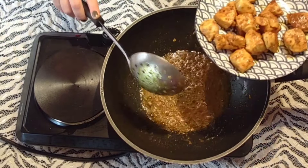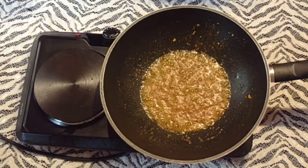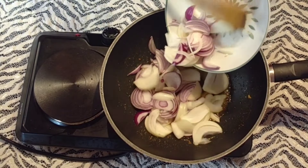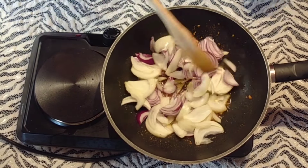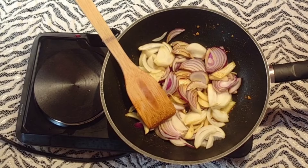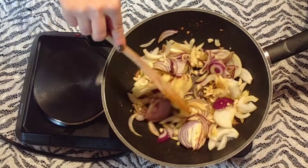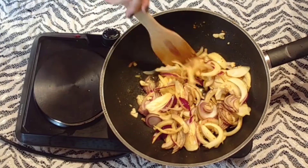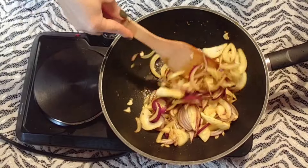Une fois mes morceaux de poulet bien cuits, bien dorés comme vous voyez, je les réserve de côté pour la suite de ma recette. Dans le même wok, je verse l'oignon coupé en lamelles. Je vais les faire revenir quelques minutes. J'ajoute bien sûr l'ail. Je mélange très bien. Je laisse revenir jusqu'à ce que les oignons deviennent translucides.